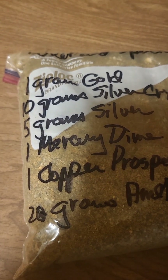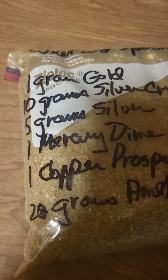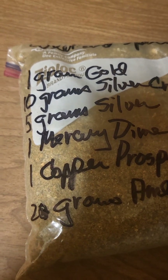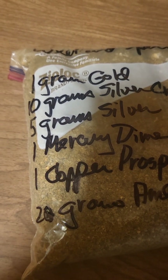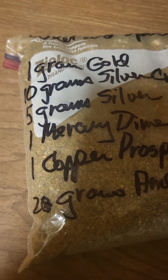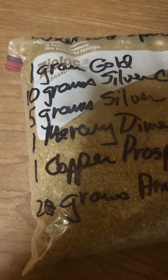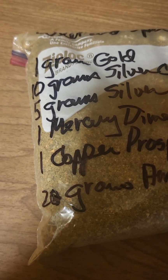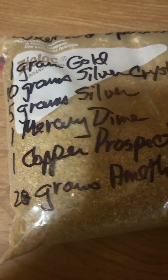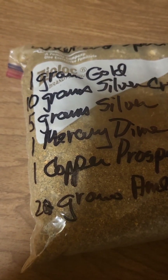Hey guys, this is Rich Peterson. Just thought I'd chronicle my progression through this Music Man's paydirt — just one of them that I got. I'm not going to show you all the panning or anything because that's going to be a lot of video that I'm not going to edit, so it's just going to be a matter of cutting and pasting and all that good stuff. We'll see what we get at the end of the video and go from there.